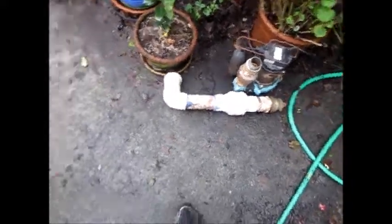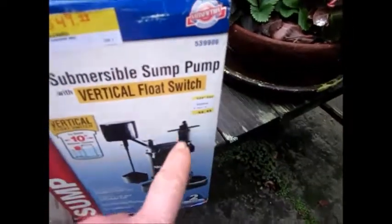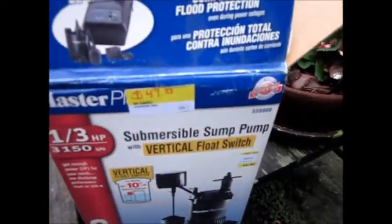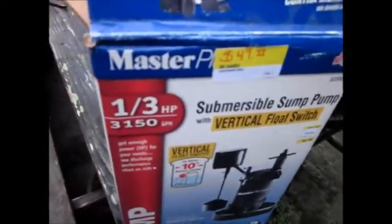It looks like new pump time. We found a closeout — normally $93, on sale for $49.99. Hopefully this will work. It has an external float setup.